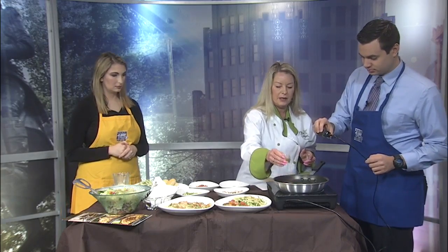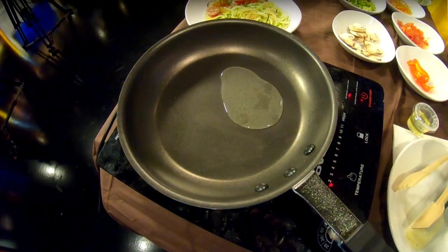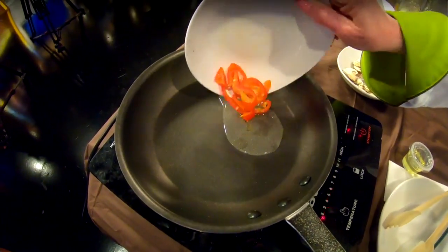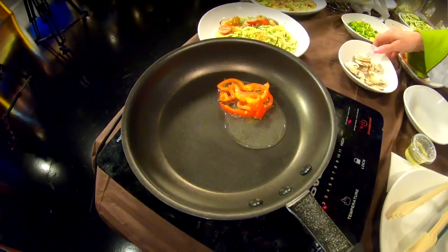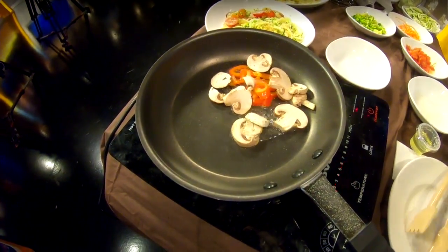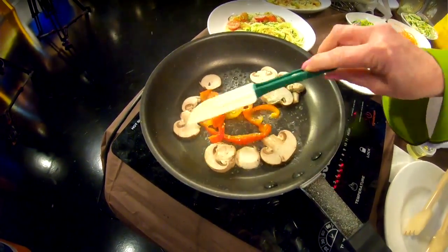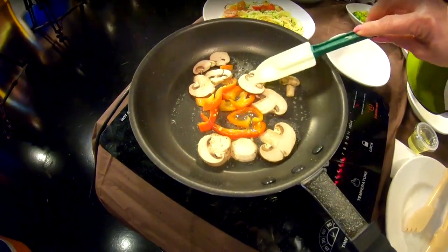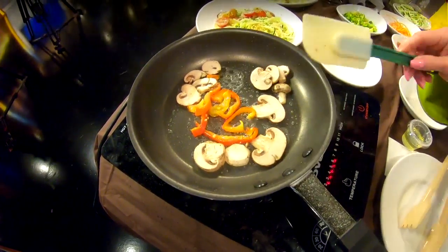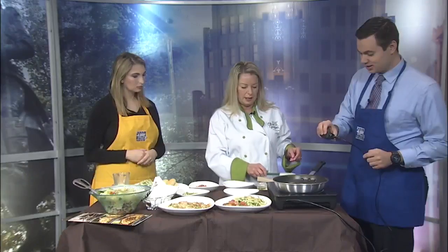We're going to start off with a little bit of olive oil in the skillet — we preheated this — so about a tablespoon of olive oil. To that, we're going to add some red peppers and mushrooms. Those peppers are seasoned a little bit already — we roast those, which helps in the cooking process so they're a little bit quicker to get done.